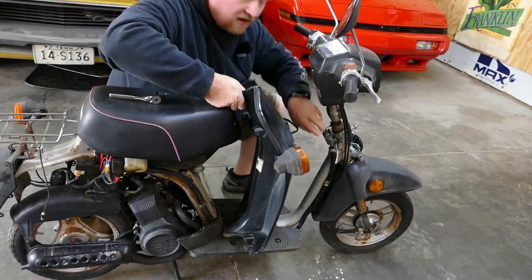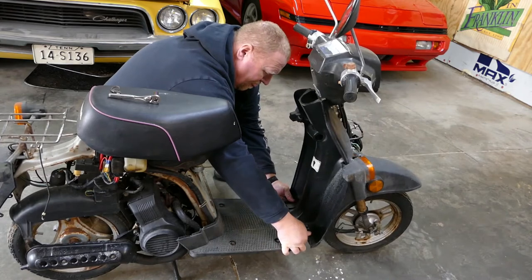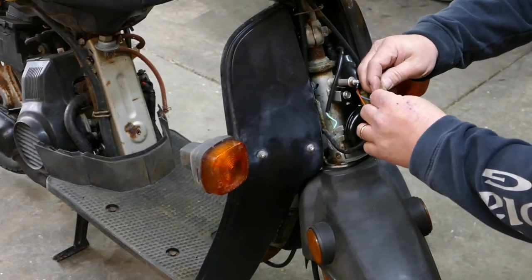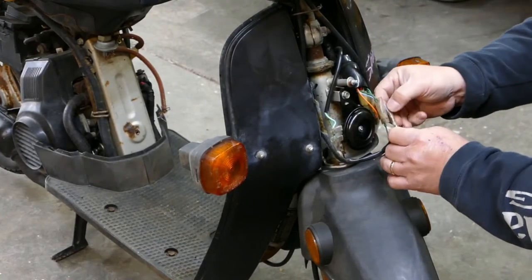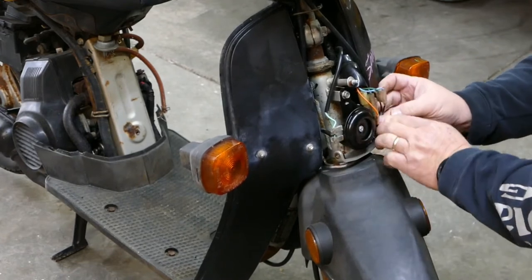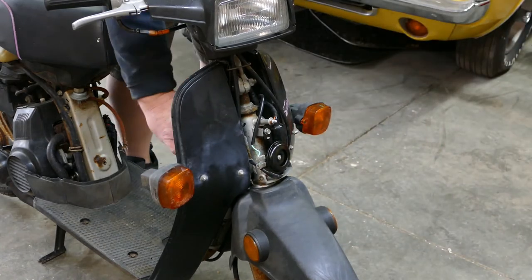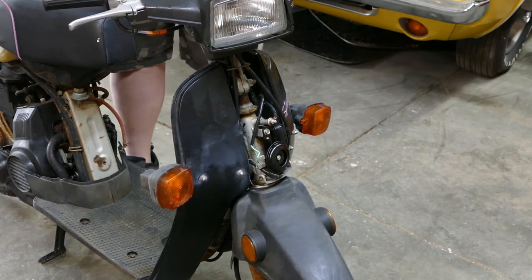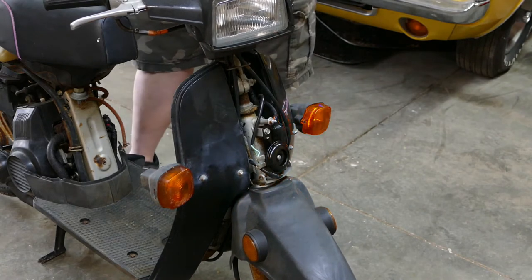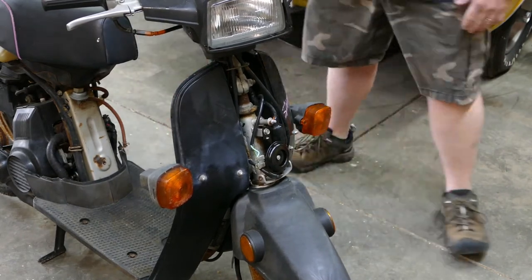Next, let's put the fairing on here — I assume they call it a fairing. We've got our fairing on there. It's not bolted on, but I want to check these lights before we keep going. Awesome — all right, that's good. Let's bolt it on.